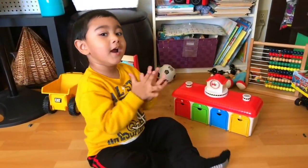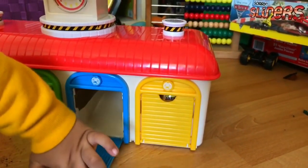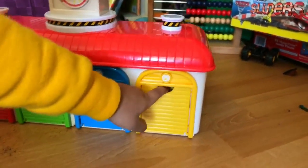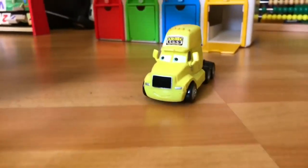Yellow! Good job! Now try the yellow one. Yellow, yellow, that's nothing, yellow. Yay! Try them all! Yay!